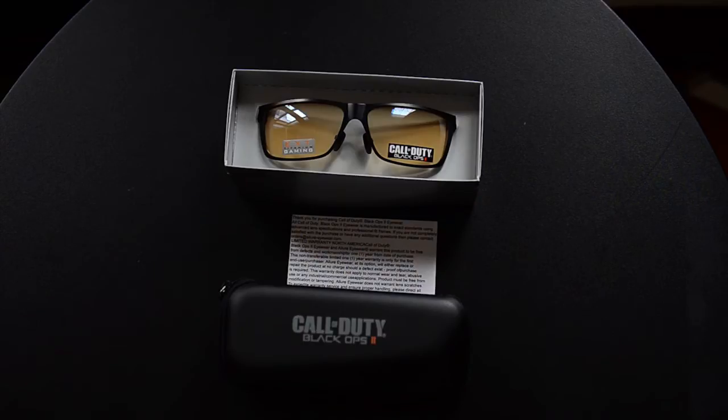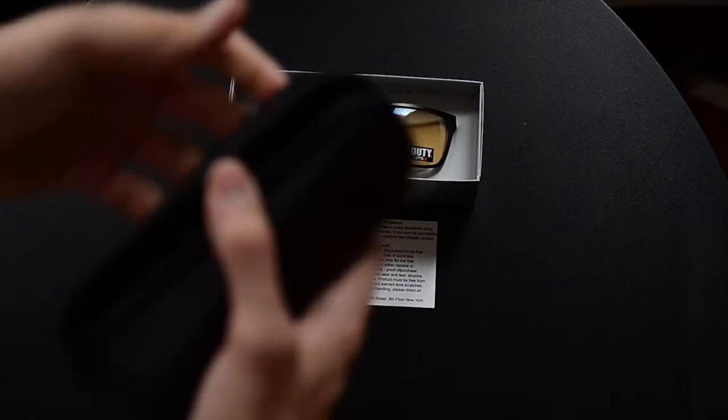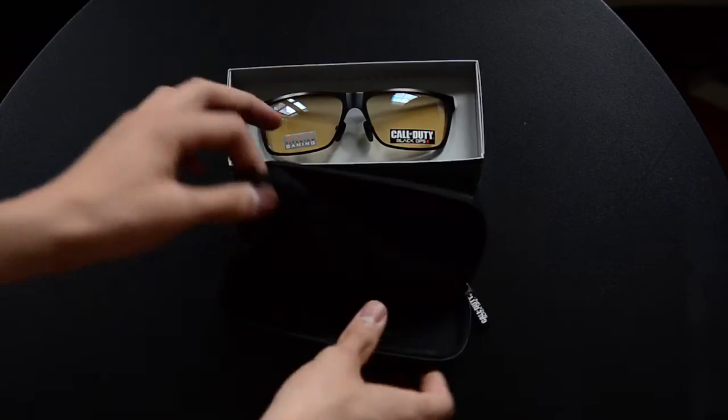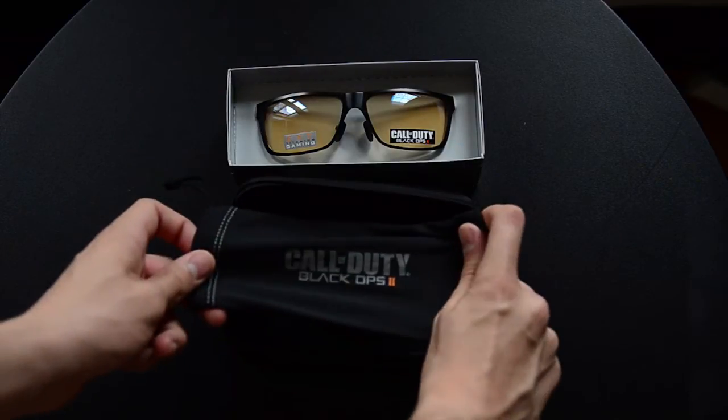Here are the glasses outside of the box. They come with a hard shell case and an instruction manual. The hard shell case doesn't seem to be that useful — if you're gaming you're not really traveling, unless you play professionally. I guess my brother could put them in the case so he doesn't destroy them. The case has a weird diagonal zipper on it. You also get a Call of Duty Black Ops 2 cleaning cloth.